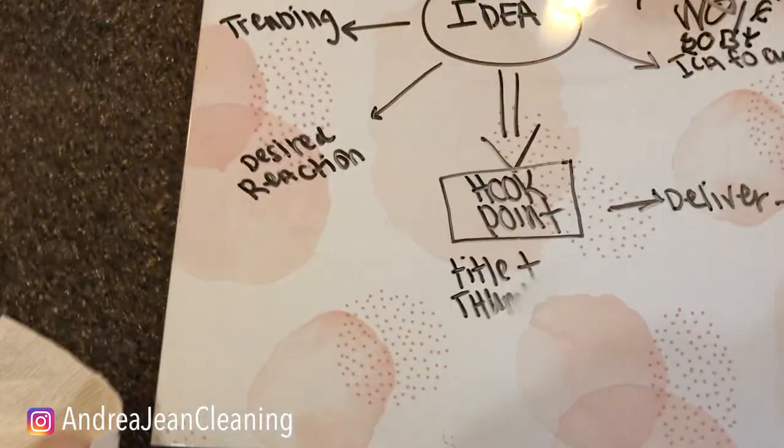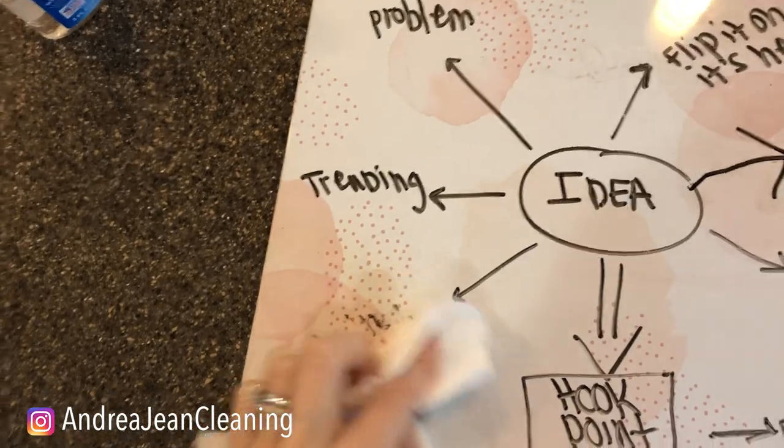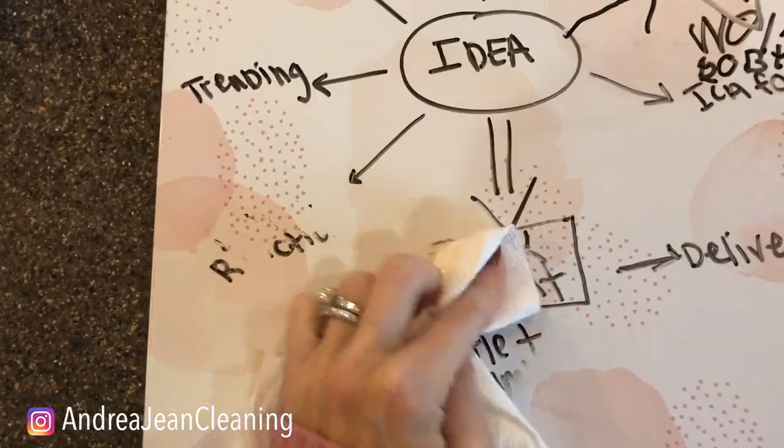Let me just show you what I mean. I could get this wet with a little bit of water, but I have to really scrub to get this up. This one was almost impossible to get up.